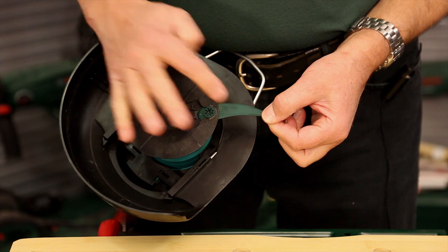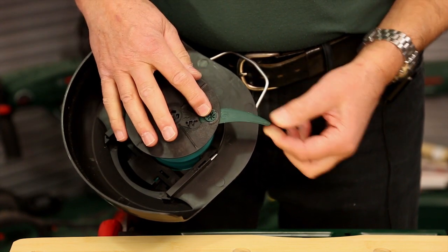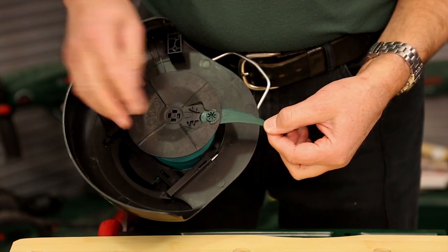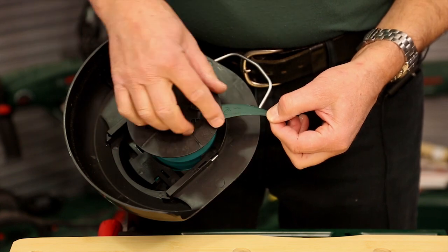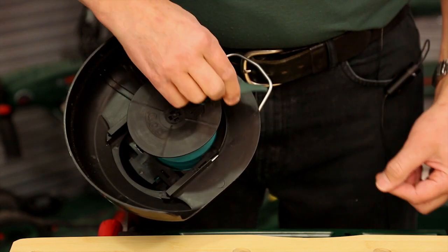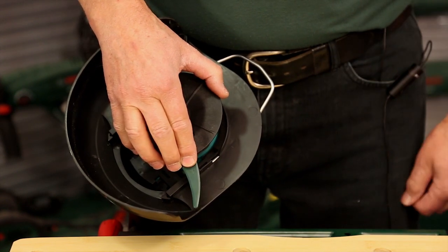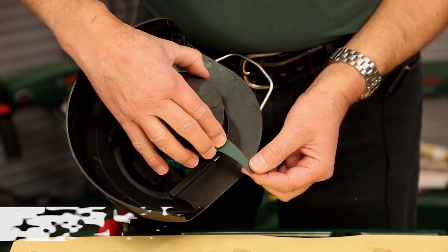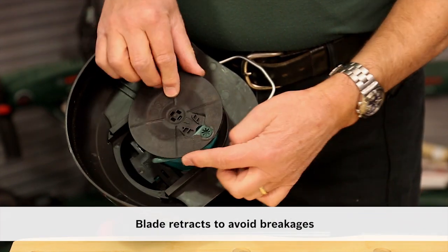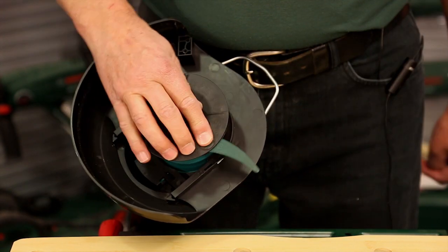Let's have a look at how this blade can last up to 12 times longer. One of the secrets is how it works when the machine's in use. As the disc spins, centrifugal force holds the blade out and in contact with the grass you're trimming. Should the blade come in contact with something it can't cut, like a post or a brick wall, the blade retracts into the disc — out of harm's way — and then centrifugal force brings it back into play again the next time round.